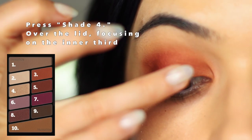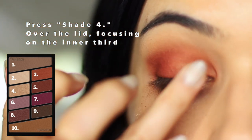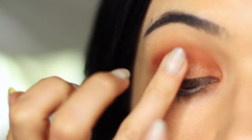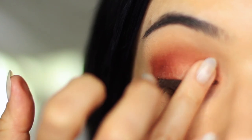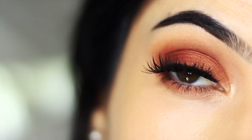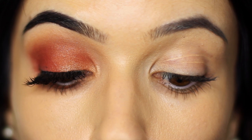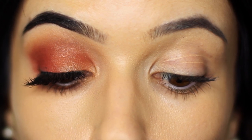Taking shade number four, which is our shimmer, we're just going to tap this over everything we've applied. I'm using my fingertips because I'm not looking to pack this color on — I'm just tapping it very lightly to add a little bit of shine. I've also applied a little bit of shade number three just underneath the eye. It's kind of like a warm smoky eye with a little bit of shimmer.